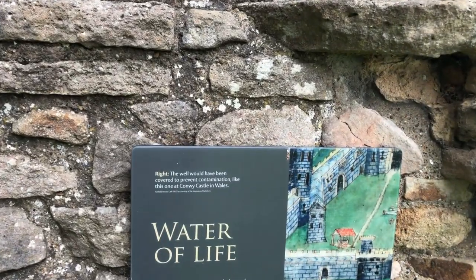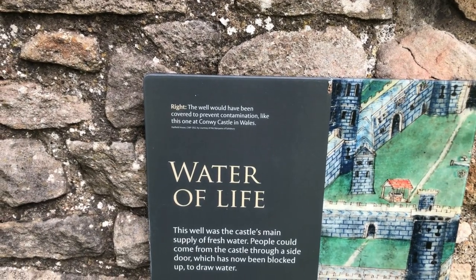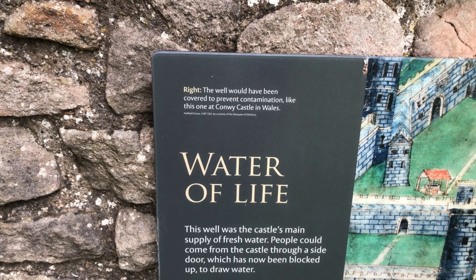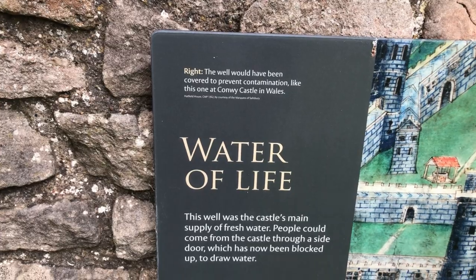Right here it says 'Water of Life.' This well was the castle's main supply of fresh water. People could come from the castle through a side door, which has now been blocked, to draw water.